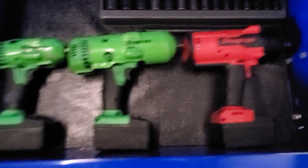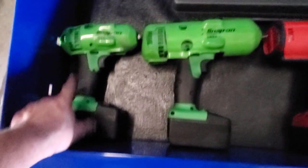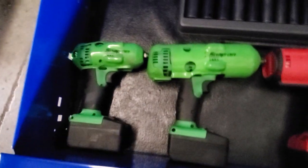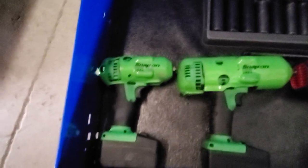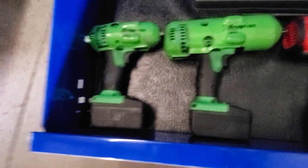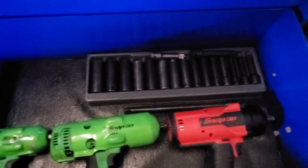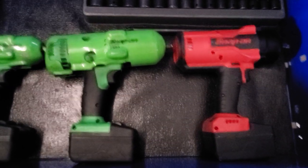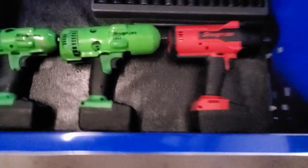Bottom drawer I've got the half-inch impact sockets, half-inch impacts. I've been using this Snap-on 18-volt a lot lately — everybody says it's horrible but I like it, it has good power and the battery lasts a long time. But I'm gonna move things around; I really don't need two half-inch impacts in the same roll cart, so I'll figure some more stuff out.